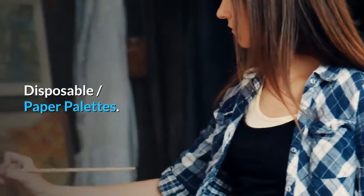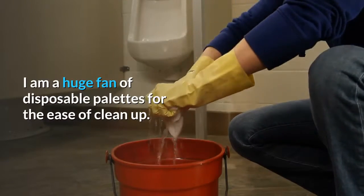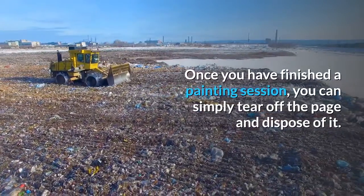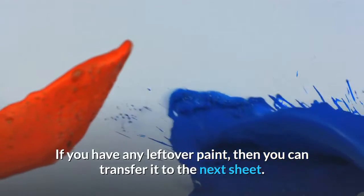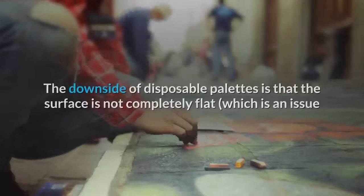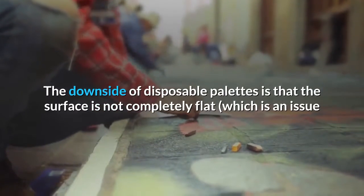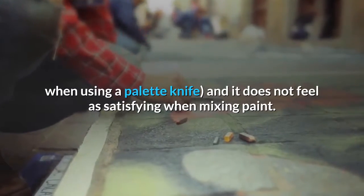Disposable paper palettes. I am a huge fan of disposable palettes for the ease of clean up. Once you have finished a painting session, you can simply tear off the page and dispose of it. If you have any leftover paint, you can transfer it to the next sheet. The downside of disposable palettes is that the surface is not completely flat, which is an issue when using a palette knife, and it does not feel as satisfying when mixing paint.